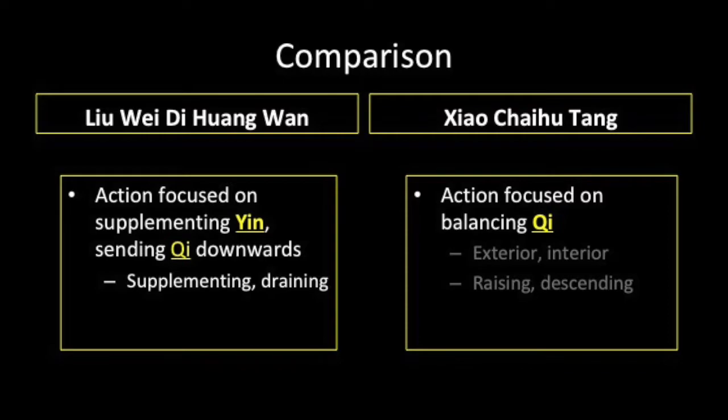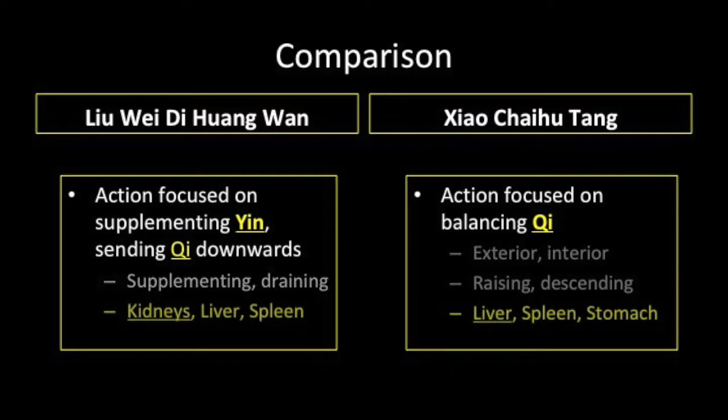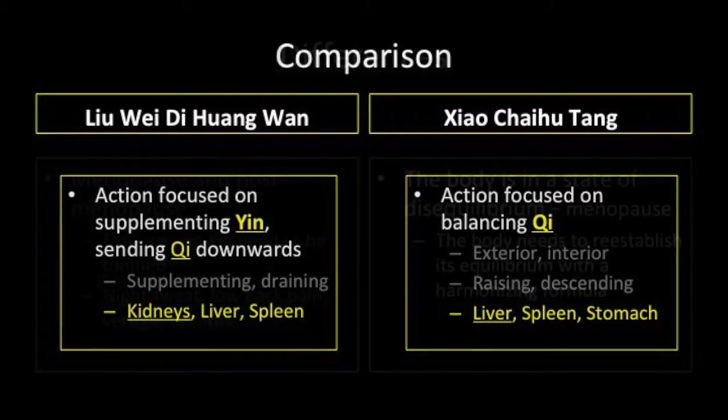Directing qi downwards is done with Shu Di Huang, which is a heavy herb. The downward movement is encouraged by the action of the three draining herbs. Xiao Chai Hu Tang focuses on the liver, but makes sure that the spleen and stomach are supplementing the liver in a balanced manner. Liu Wei Di Huang Wan addresses the kidneys, liver and spleen, supplementing and draining each organ, but with more emphasis on tonification.